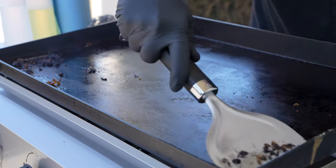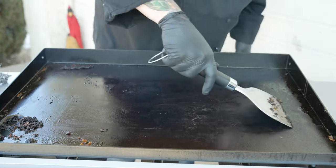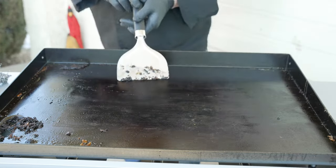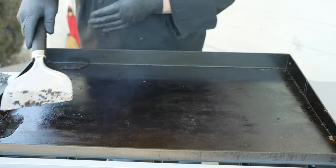We'll keep scraping. What I want to feel for when I scrape the griddle surface is to make sure I don't have anything stuck to the top. I keep going until I feel it's nice and smooth. Once it's nice and smooth, we are in a good place, and then we'll start the wipe-down process.